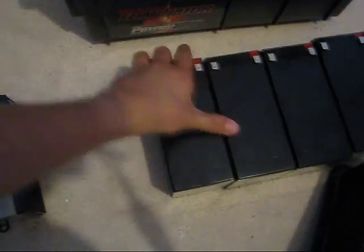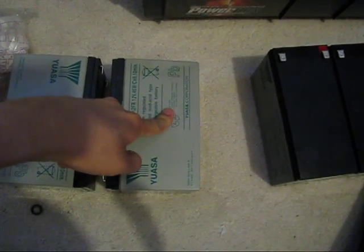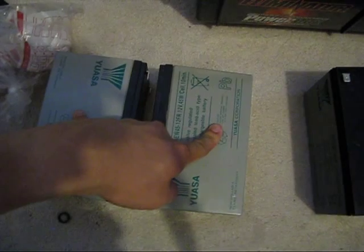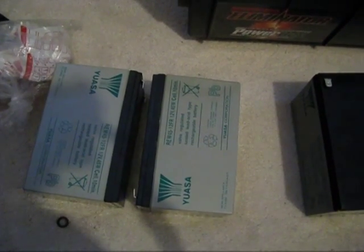What I'm going to be doing is taking these batteries and essentially arranging them with the terminals opposing each other and putting them in parallel. So I'll have two 12-volt 9 amp hour batteries for a total of 18 amp hours, which is pretty comparable to the original capacity.